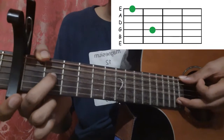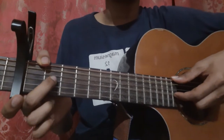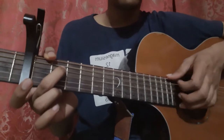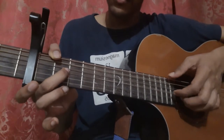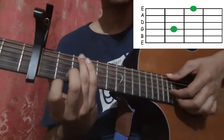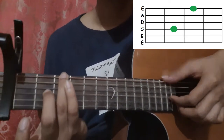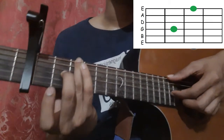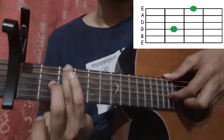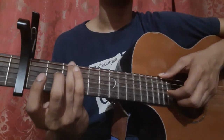Then pick the 2nd string open, 3rd string 2nd fret, 3rd string open, 3rd string 2nd fret, 3rd string open. Then place your ring finger on the 6th string 3rd fret and middle finger on the 3rd string 2nd fret, and pick the 6th string and the 3rd string together. Then pick the 2nd string open, 3rd string 2nd fret, 3rd string 2nd fret, 3rd string 2nd fret.